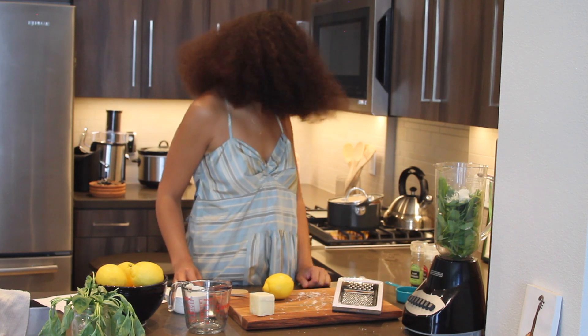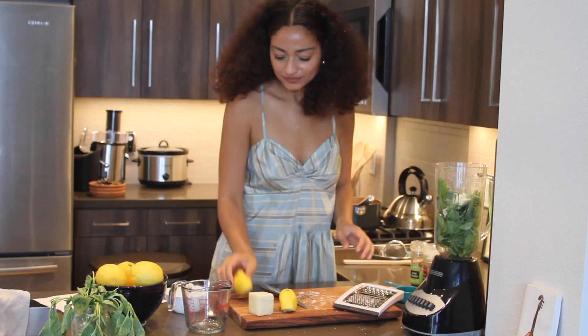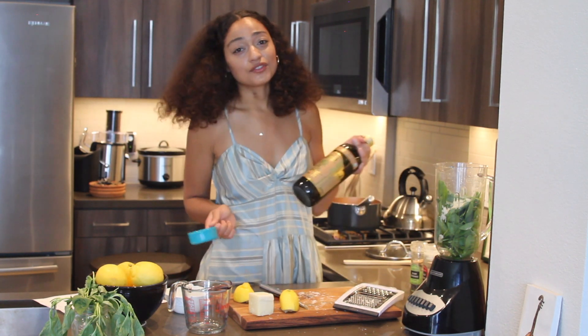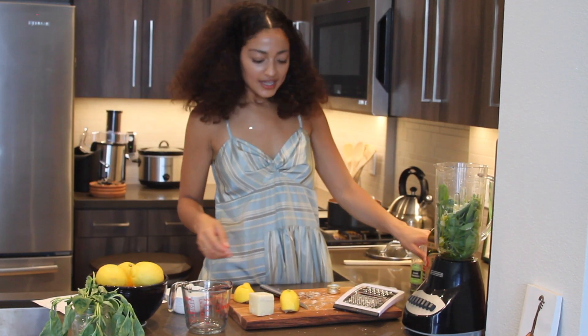Next I'm going to put about a half a cup of olive oil. I choose organic extra virgin olive oil — the greener the better. Finally I'm going to add a little bit of salt and pepper.